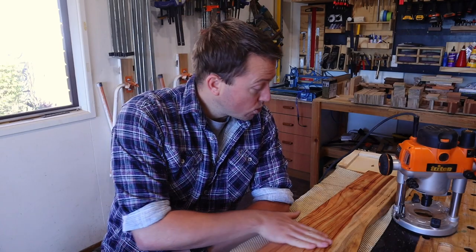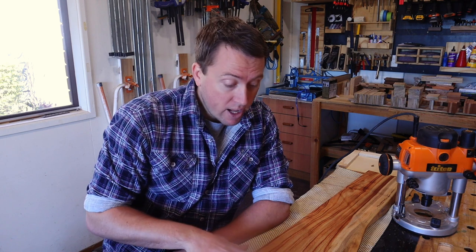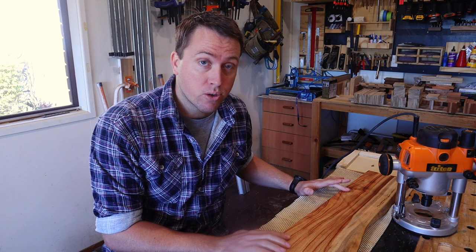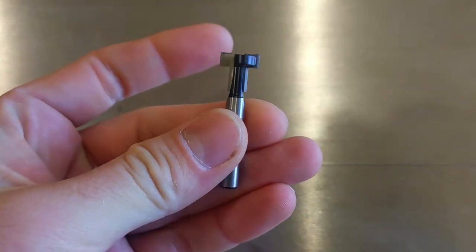The Rubio has had a chance to cure overnight and we're pretty much on the home stretch here. Before I go ahead and attach all the coat hooks, I'm going to route some recesses in the back using one of these keyhole router bits in my plunge router.